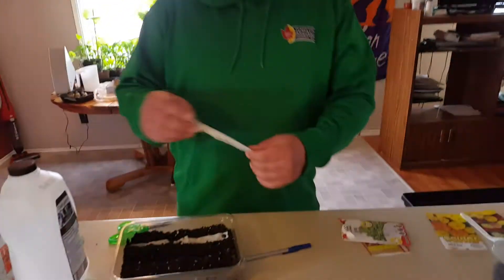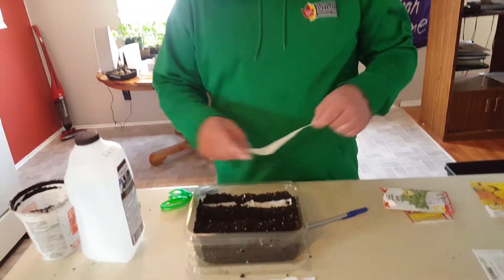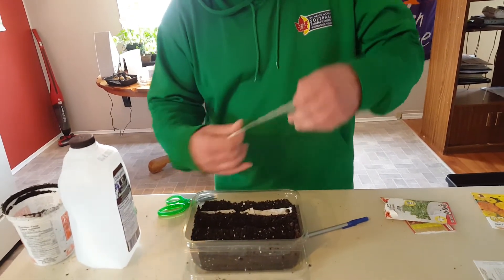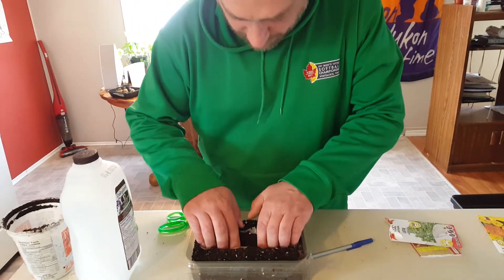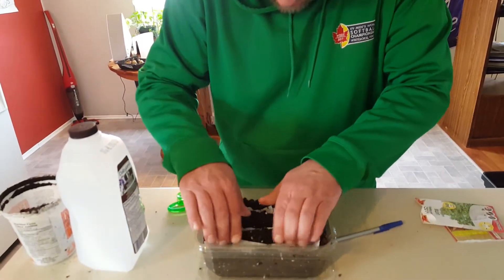For the romaine seed tape that you got in your baggie, you're going to cut it to the length of your container and make trenches down inside. I've already stuffed one down in there to the right length. I'm going to bury that down a bit — and this one not too deep either.